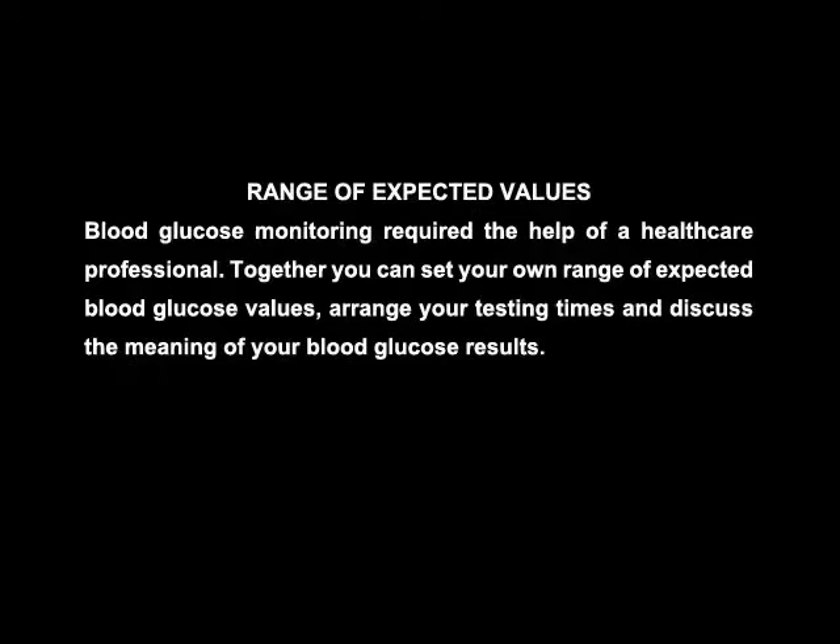The range of expected values. Blood glucose monitoring requires the help of a healthcare professional. Together, you can set your own range of expected blood glucose values, arrange your testing times, and discuss the meaning of your blood glucose results.